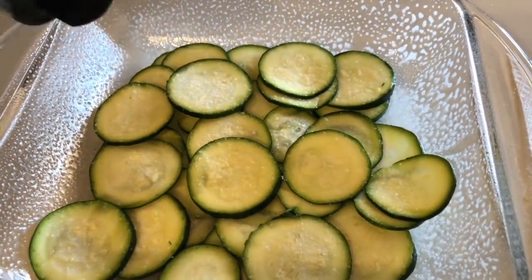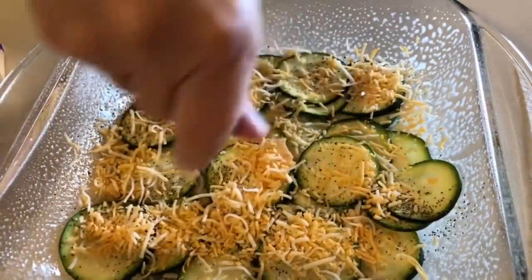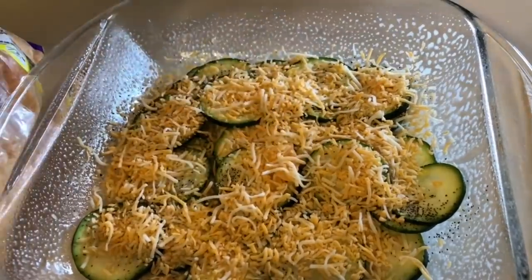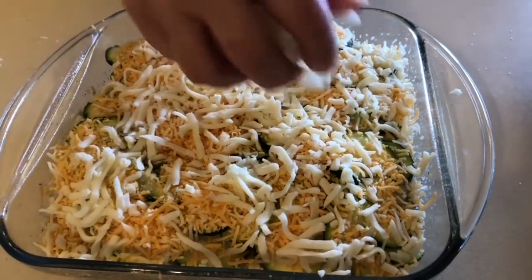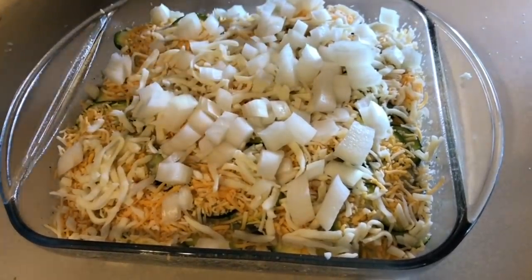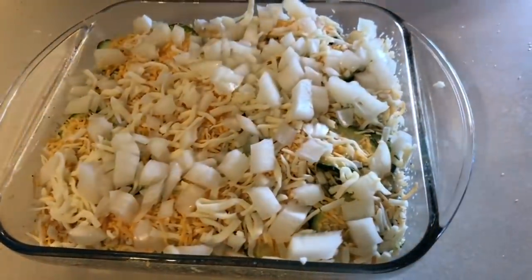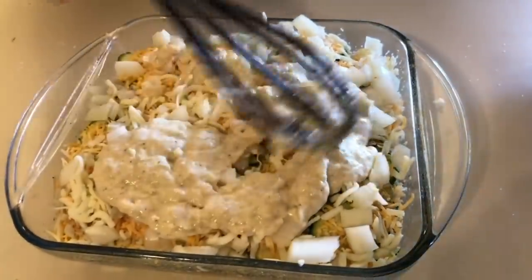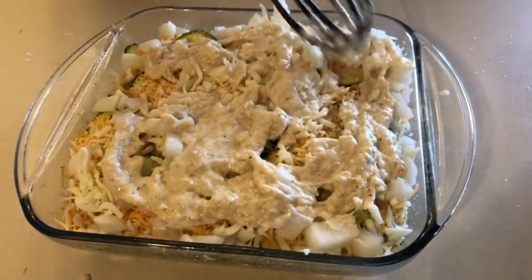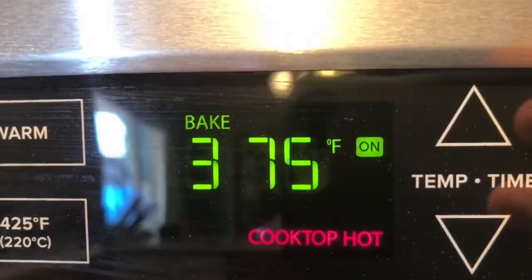Xanthan gum is a thickening agent — I get mine at Walmart in little packs. Stir that up and let it thicken. Then I did several layers in a 9x9 baking dish: layer the zucchini, add salt and pepper, then sprinkle cheddar and mozzarella cheese. I did about three layers. On my third layer I realized I forgot to add the onions in between, so I just put them on top — it still came out great. Add salt and pepper on every layer, plus cheese.